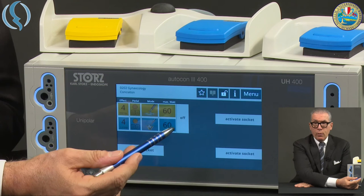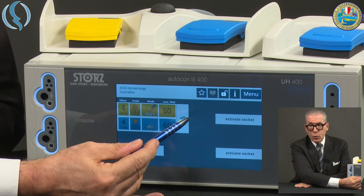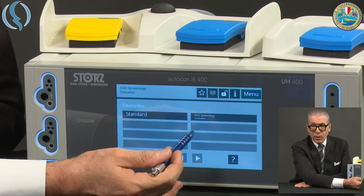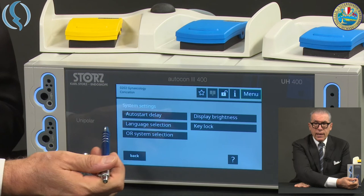Once we have decided, we confirm and go back to the main menu. If a notification appears that you don't want shown on screen, just click off and it will disappear. Back to the menu: Favorites shows you the same as the star — your favorite programs. There are the standard ones and, for example, gynecological colonization. The next option is System Settings.